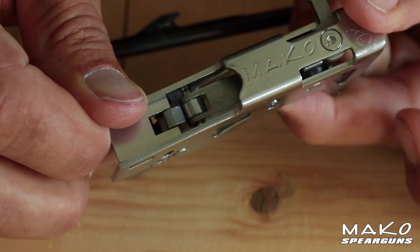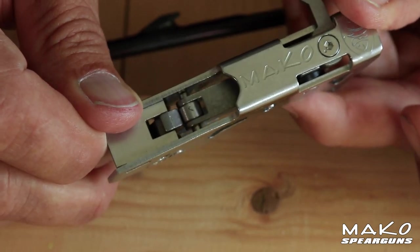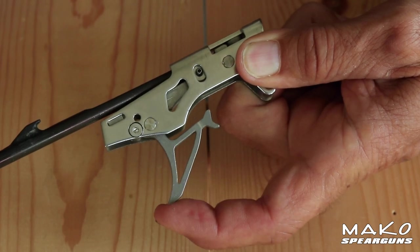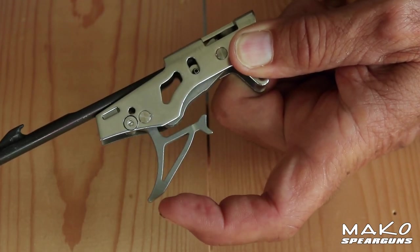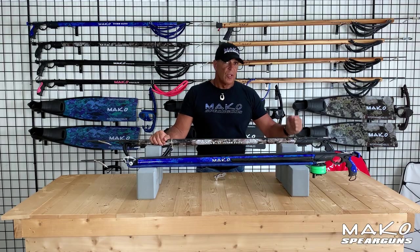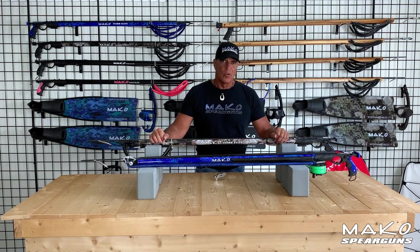Looking again at the Mako double roller mech and the two wheels that eliminate this friction — notice how the front roller wheel lets the sear gently roll off the trigger. This rolling off action eliminates friction which increases accuracy. Check out the back roller wheel and see how it eliminates friction between the sear and the spear — the spear actually rolls off the sear as the wheel drops down and releases it. The Mako double roller trigger mechanism will always have the smoothest, most accurate trigger ever on a spear gun.